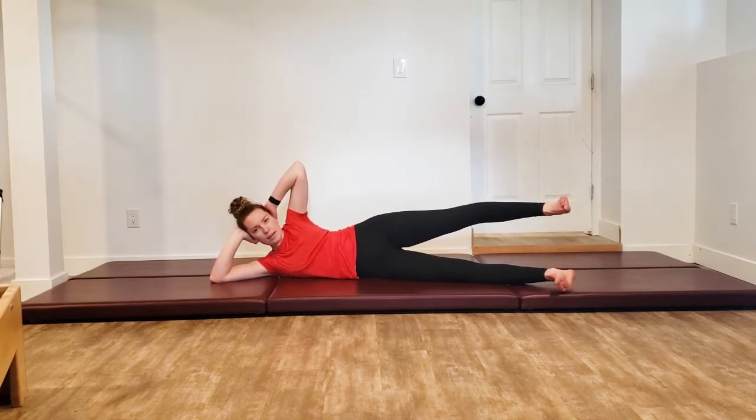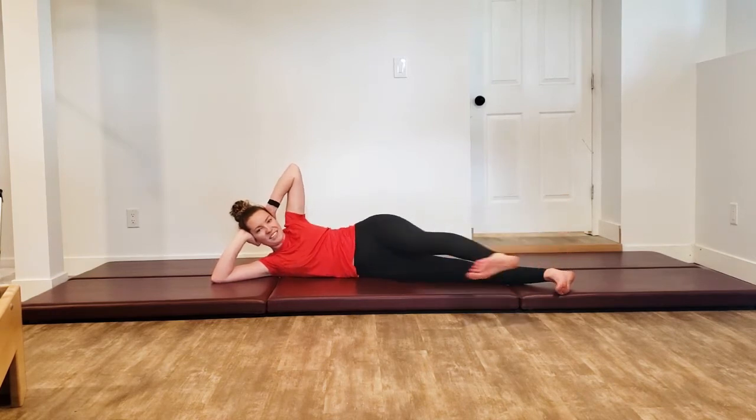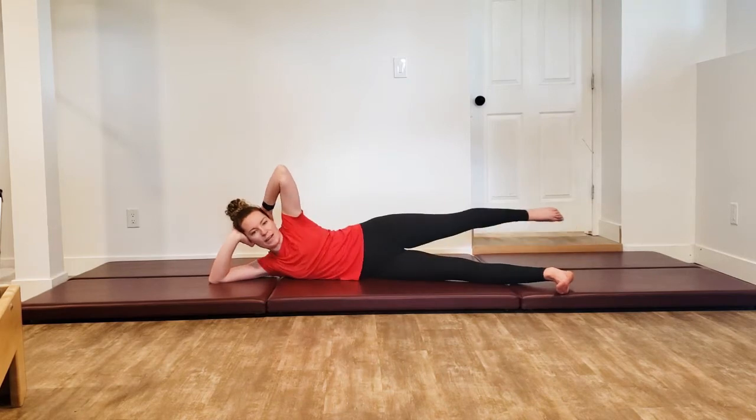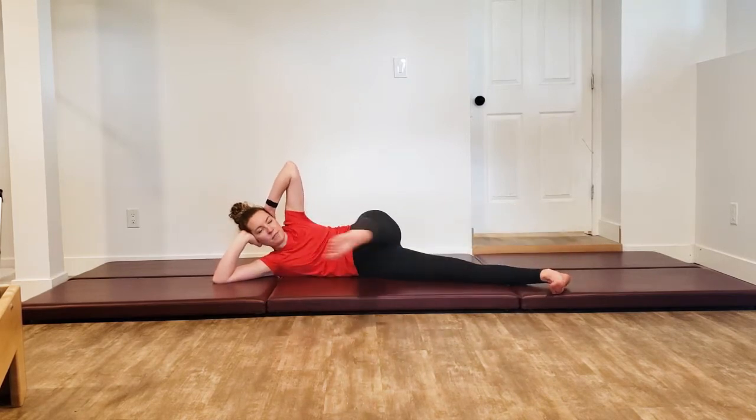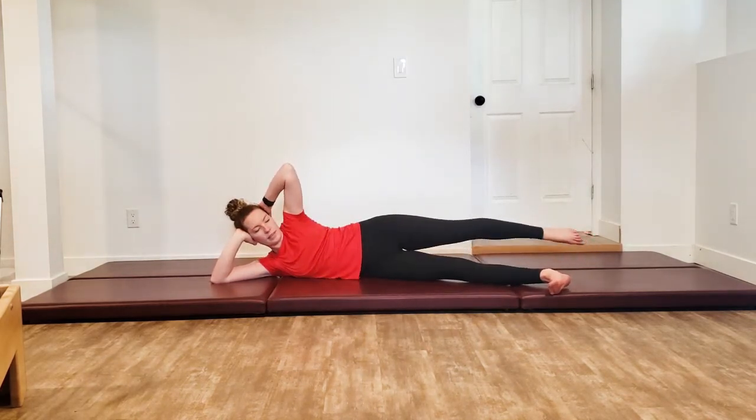Lift that top leg up to hip height, and then flex it to kick forward, point to go back. Flexing forward, pointing back. Just two more, one more.